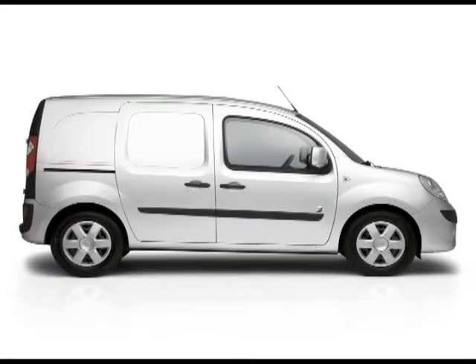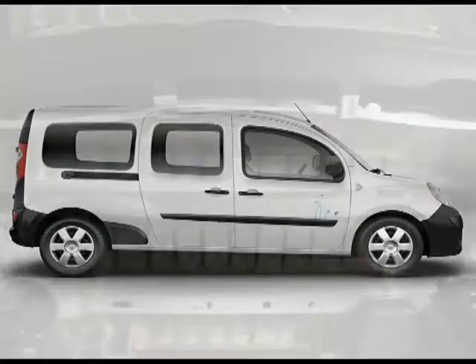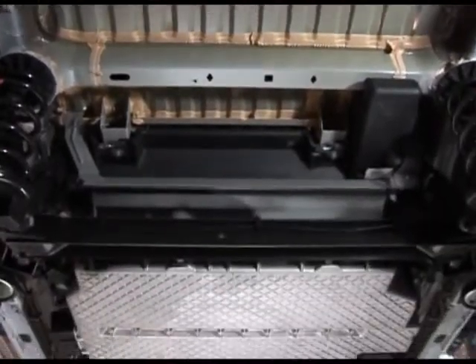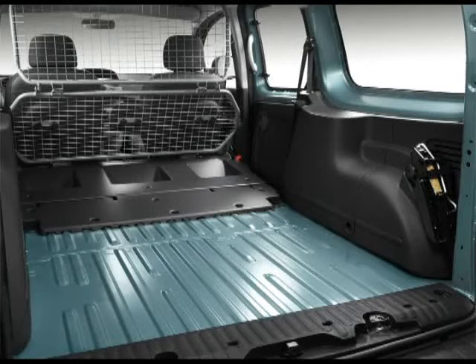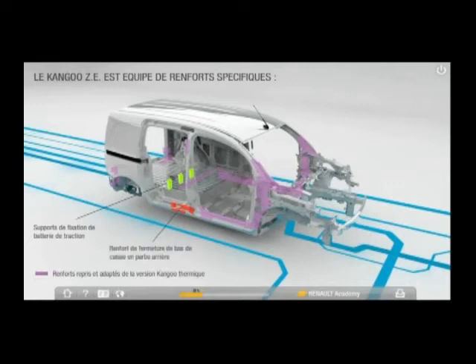The bodywork of Kangoo ZE, regardless of the version, is very similar to the internal combustion version. The subframe is taken from the existing version and adapted to house the battery in the lower position. The rear floor is identical to the internal combustion version. The reinforcements on the body of the internal combustion version have been adapted and new reinforcements have made an appearance.